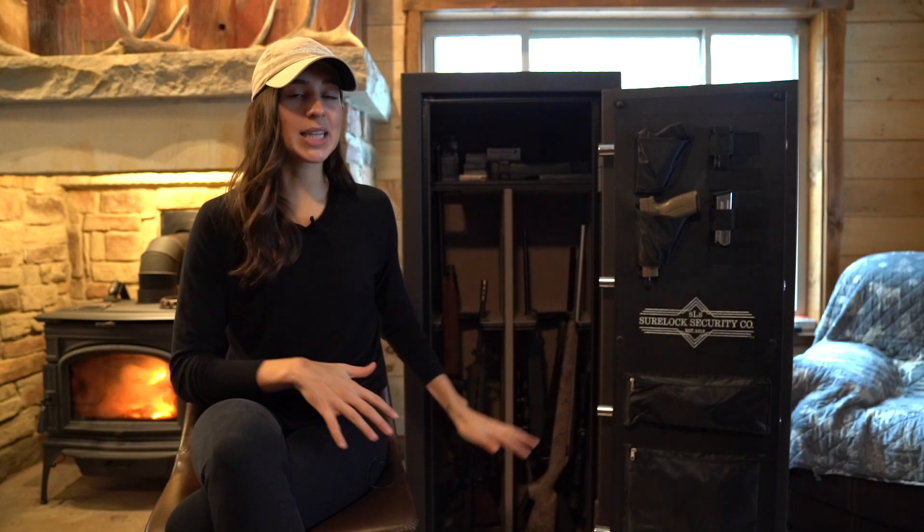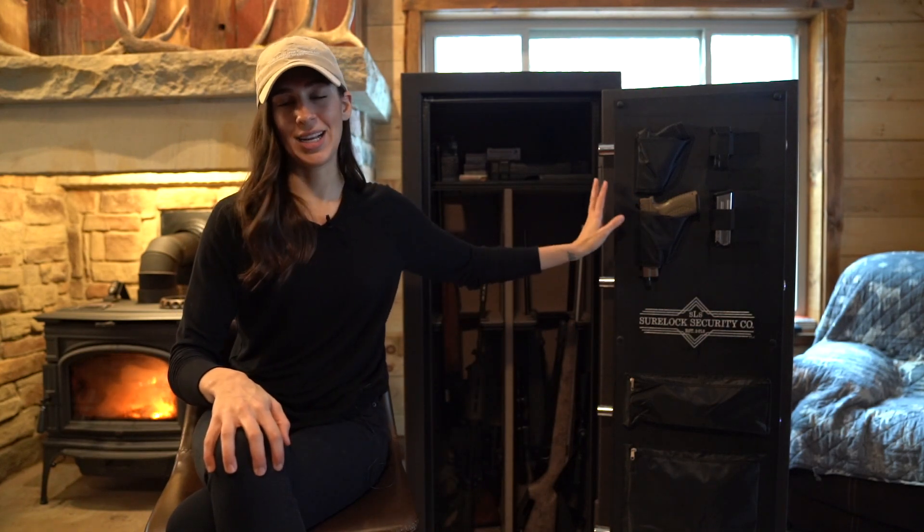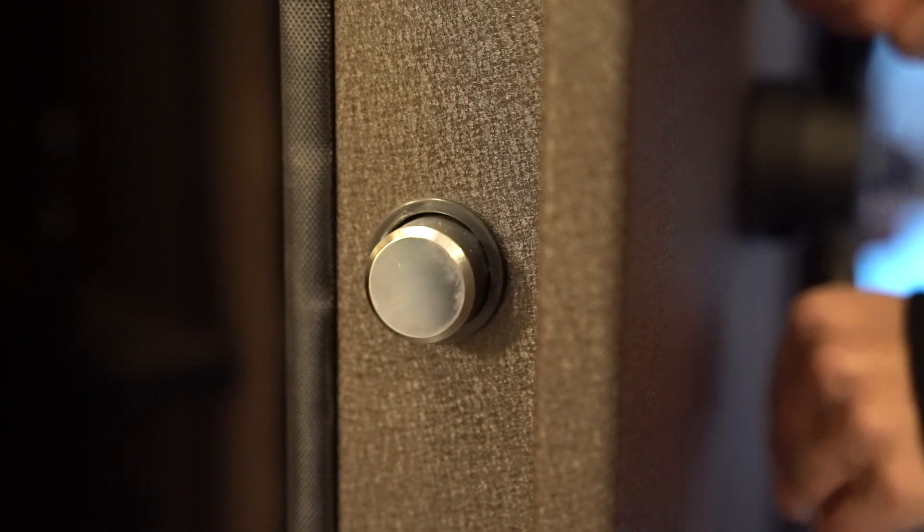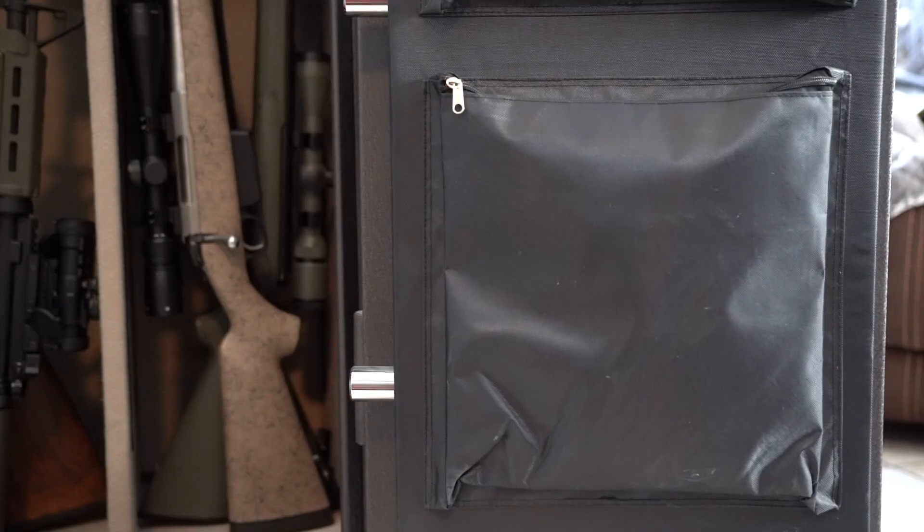Now we have the safe open — let's start with the door itself. It has eight locking bolts, four of which are active. They're one and a quarter inch each.